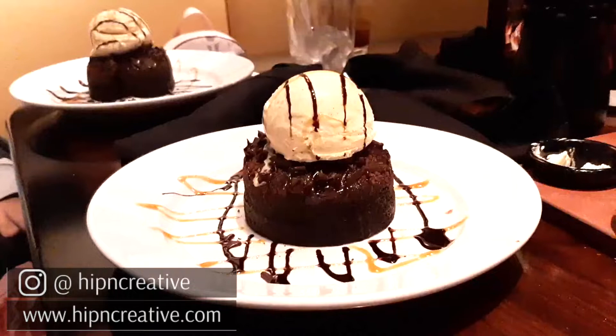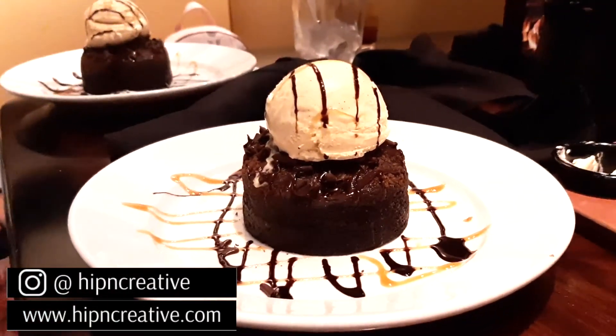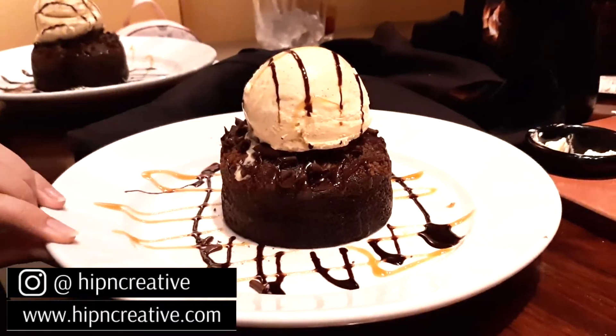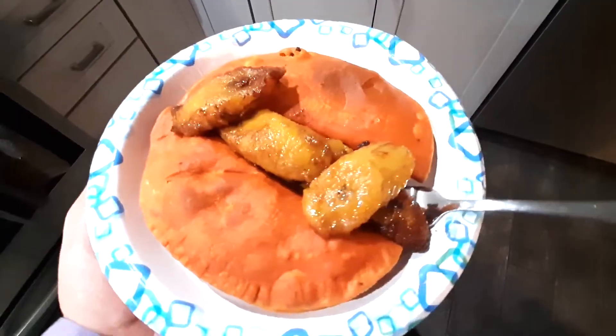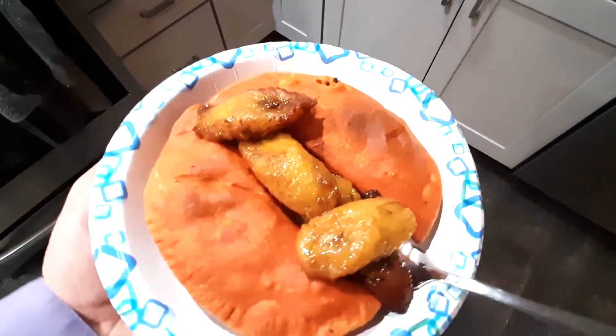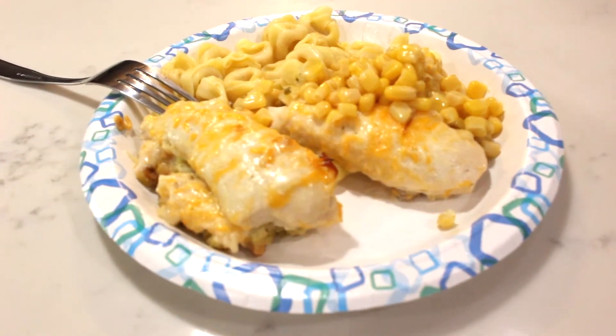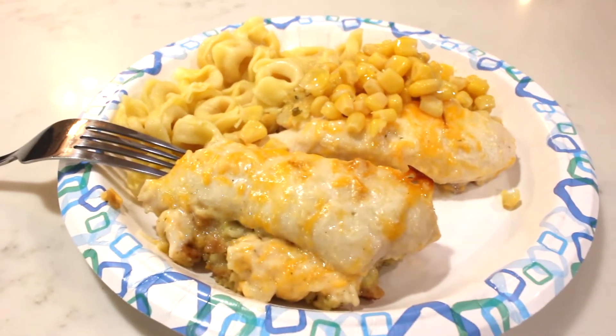Okay guys, that's everything for this video. I hope you liked it. If you did, please make sure to leave me a thumbs up, and if you haven't done so yet I would truly appreciate if you would subscribe to my channel and make sure to click the notification bell so you'll be notified of when I post future videos. Until next time guys, I hope you all have a great day. God bless and I'll see you on the next video. Bye!